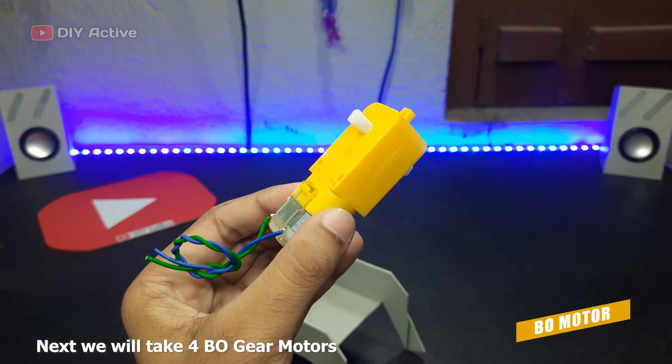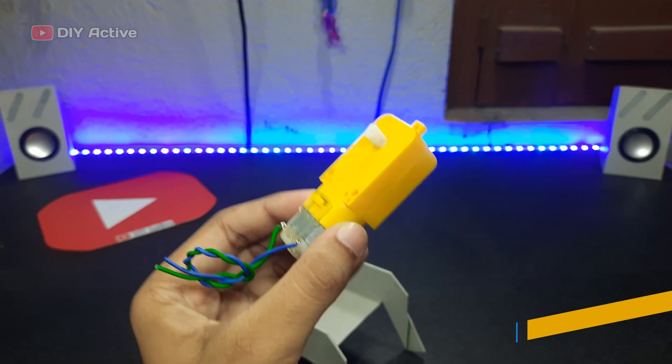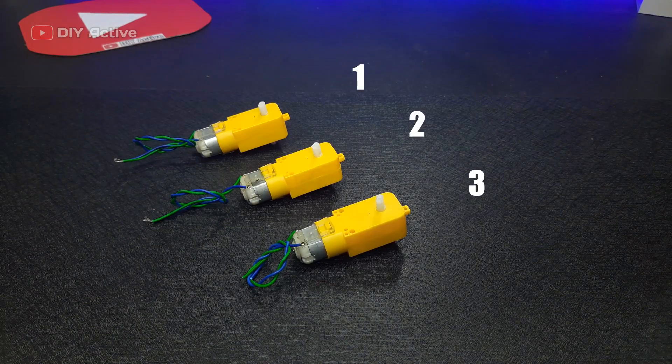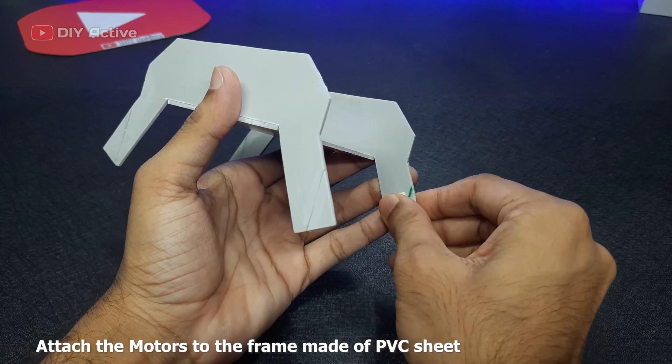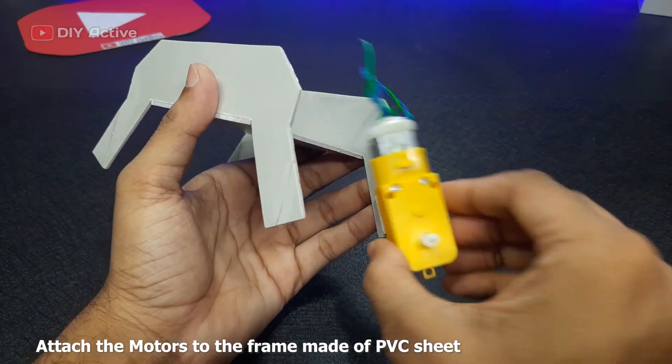Next, we will take four biogear motors. Attach the motors to the frame made of PVC sheet.